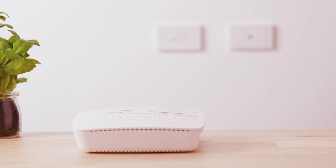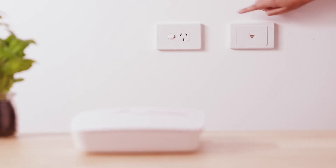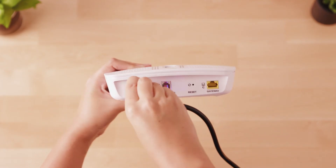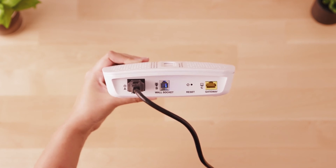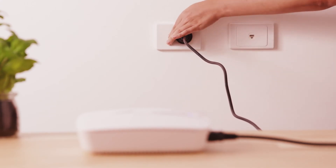When choosing where to install your NBN connection box, make sure it's close to both a telephone wall socket and a power point. Then, taking the NBN power cord labeled A, plug one end into the port labeled A on the connection box and the other end into a nearby power outlet, making sure that the power point is switched on.